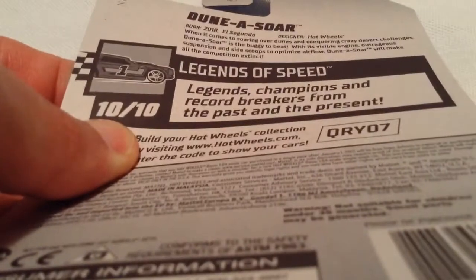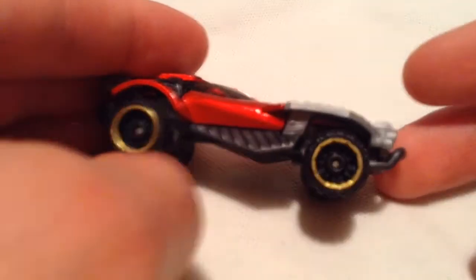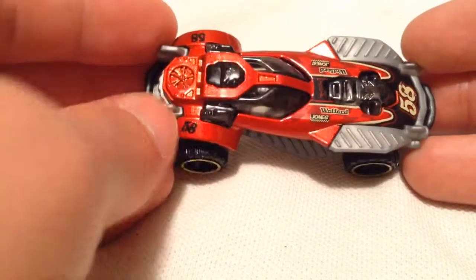You want to go ahead and pause and read it if you want to. So I guess it's just like an off-roading vehicle, as the name implies, going over dunes. Of course it's a fantasy casting, so it's not a real car — pretty cool looking nonetheless.